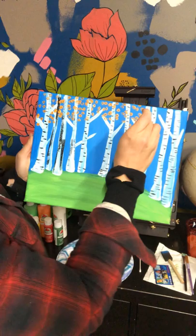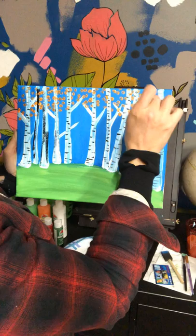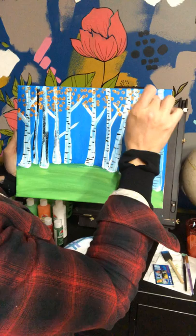You want it to look pretty full, so be generous with your dots. We'll add other colors on top, so there's no real pattern we're sticking with here.